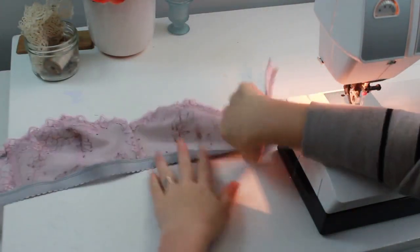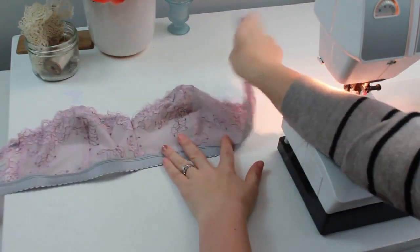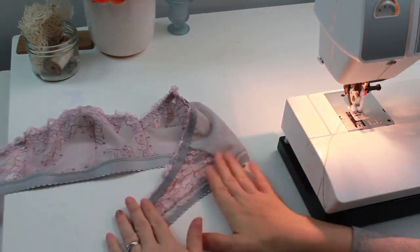And there it is with the decorative band applied. The inside still has a nice, clean finished edge.